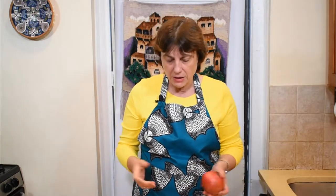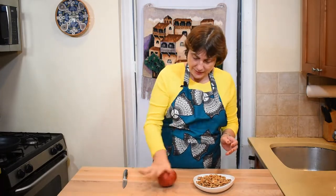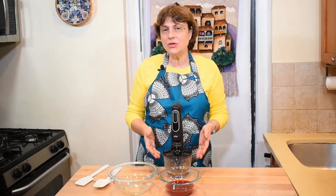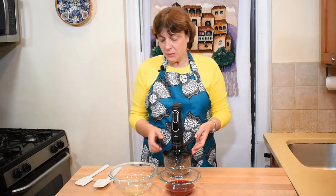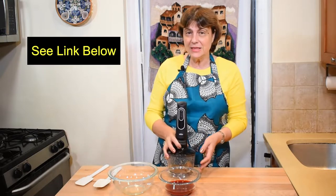Alternatively, you can deseed the pomegranate and use a chopper or blender, then press through a sieve — but that takes time, so I prefer the rolling method. My freshly squeezed pomegranate juice is ready, and I also chopped the walnuts in this mini mixer and chopper, which I really like. It's very convenient — I'll leave a link if you're interested.